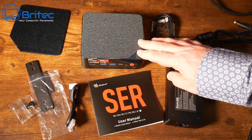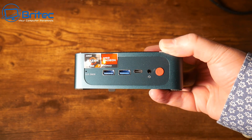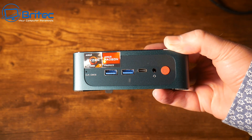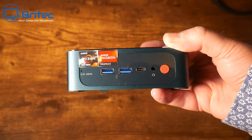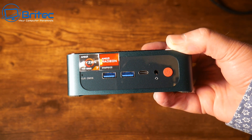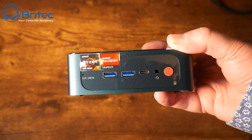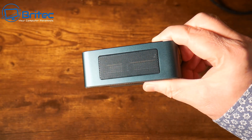You can use your own longer cables if you prefer. Now let's look at the mini PC itself. On the front we have a Clear CMOS button, two USB 3.2 Gen 2 ports, a USB 4 port, and a 3.5mm audio jack.